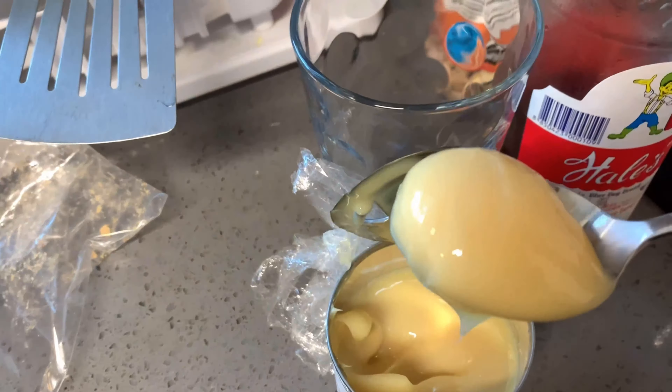Then just put some warm water — or you can put hot water, however you like it, or you can use cold water, whatever. The warm water is better because it can melt up the milk and sugar faster. Just mix it up.